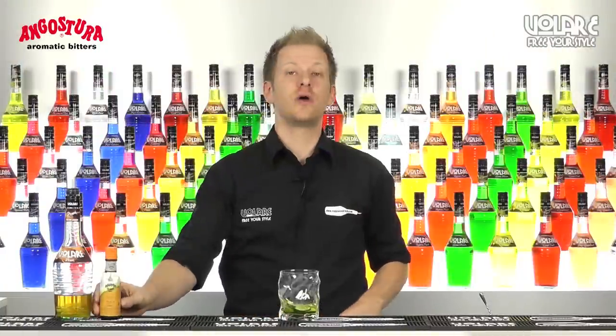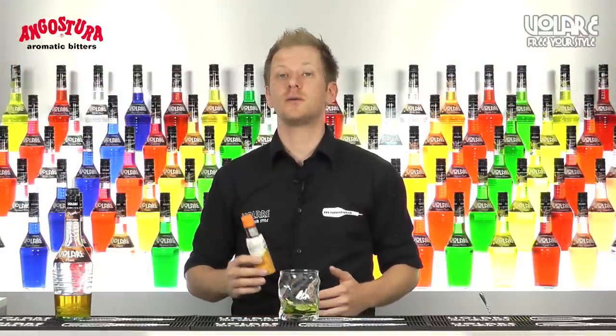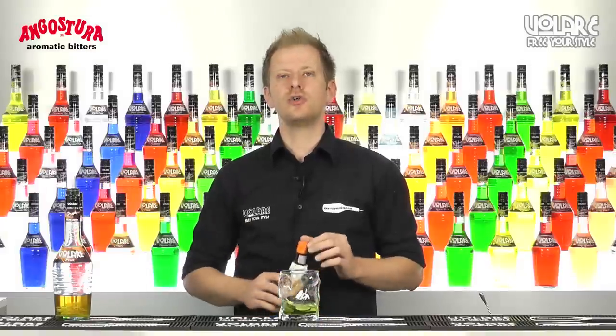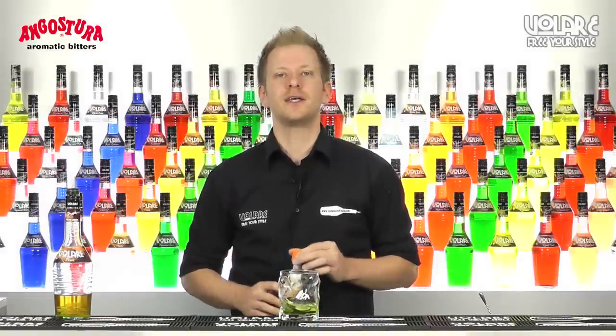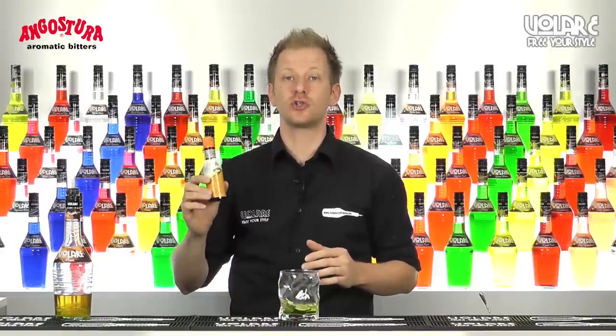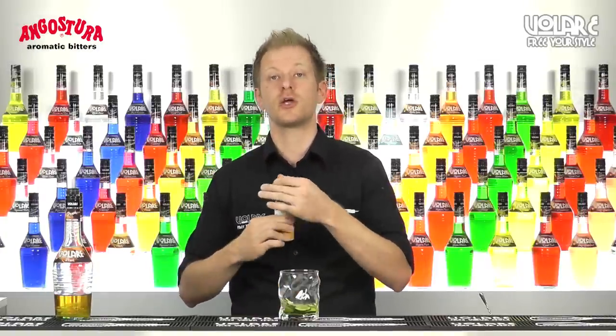As you may know, Angostura is a legendary brand when it comes to cocktails. Angostura aromatic bitters was present in every cocktail book in the first cocktail era, and orange bitters were popular back then. That's why Angostura, after years of research, decided to launch Angostura orange bitters in 2007. In today's recipe I'm going to use four drops.